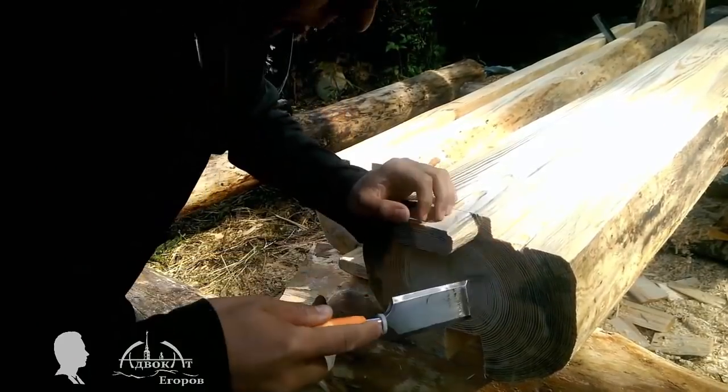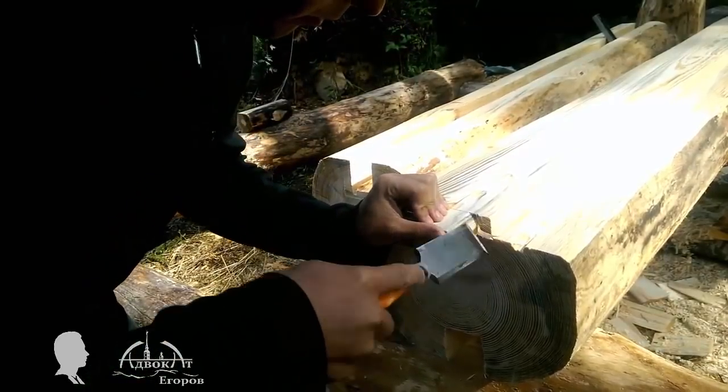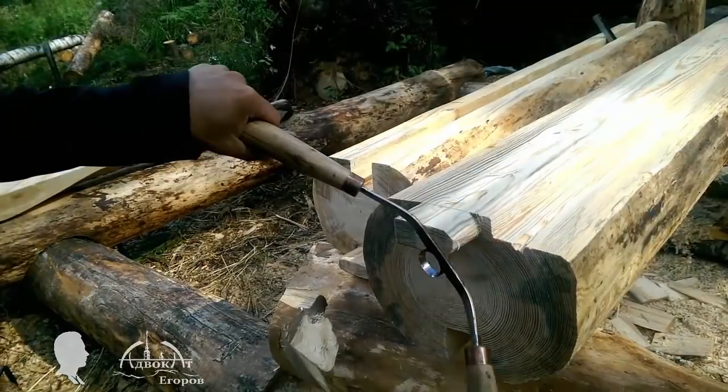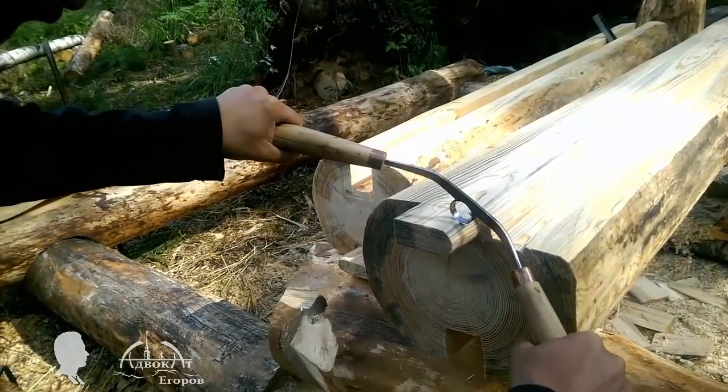I took my time and rounded up the tenon only because I wanted to play with my homemade draw shave I made from a ball bearing. I will chamfer the tenon and we are ready to install the jack stud.